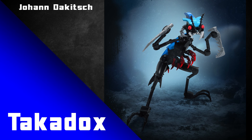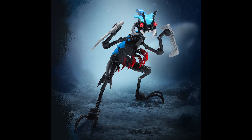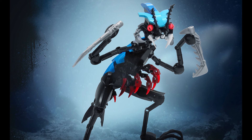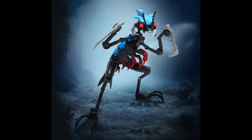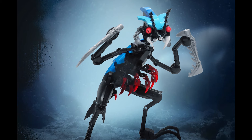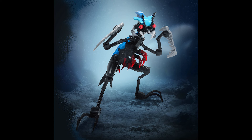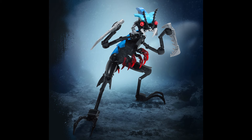Finally, Johan Dakesh gives us this awesome Takadox MOC — this one takes a lot more inspiration from the original inspiration of the set, which was a shrimp. Check out the CCBS armor in azure on the back; the way it's placed really does look like the back of an actual shrimp. All these nice little dark red arms on the belly, the shape of the mouth, the overall head design, the creepy eyes — it's wonderfully menacing but also perfectly accurate to a shrimp. This MOC is part of a larger collab that revamps all the different Barraki and every other set from that underwater wave, so check the links in the description.